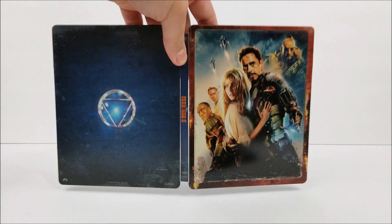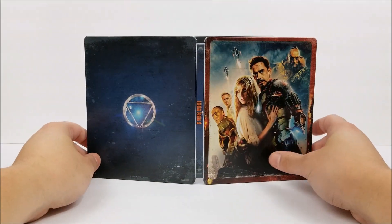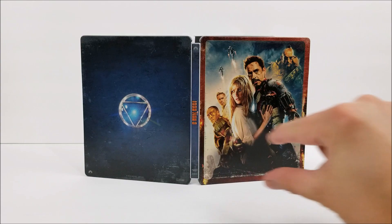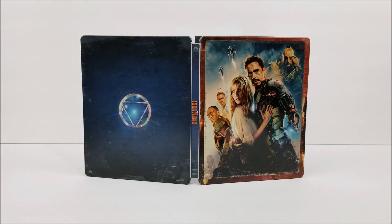If you guys are collecting these Iron Man movies you might want to get all three. Not bad — I kind of like titles on the front; maybe if it was embossed or debossed that would do a little bit more for me. Remember to like, comment, and subscribe, leave me a comment down below letting me know if you like Iron Man 3 or if you want to pick up this SteelBook. Hit the bell notification button to stay up to date, more videos out soon, and I'll catch you later.